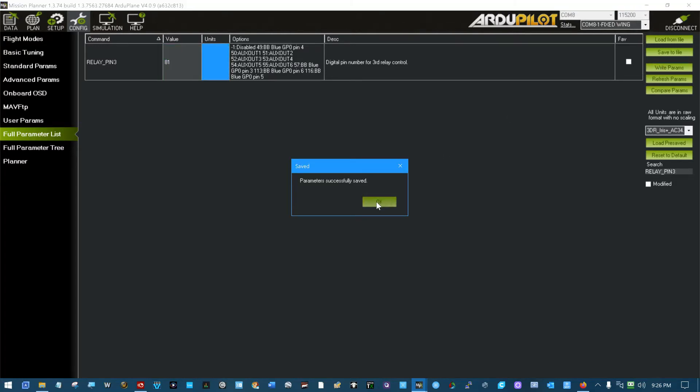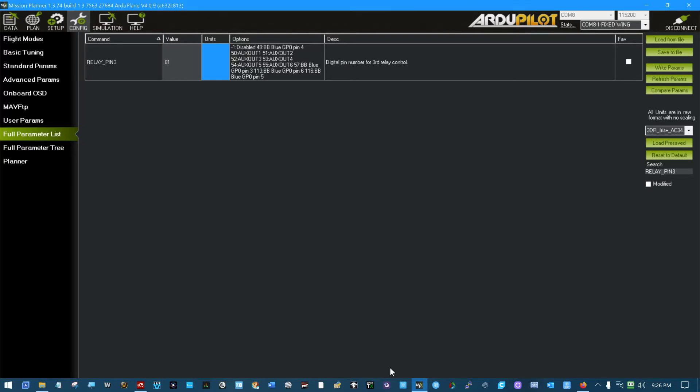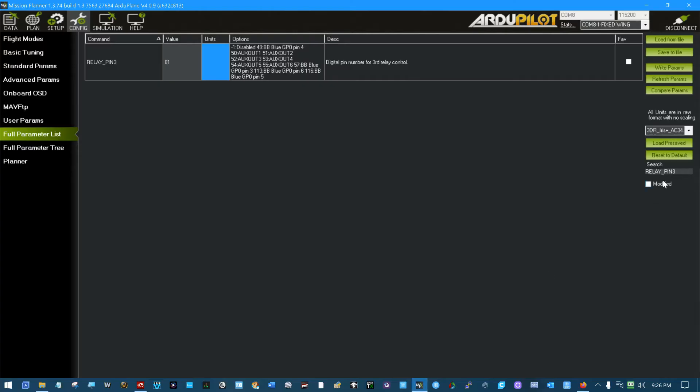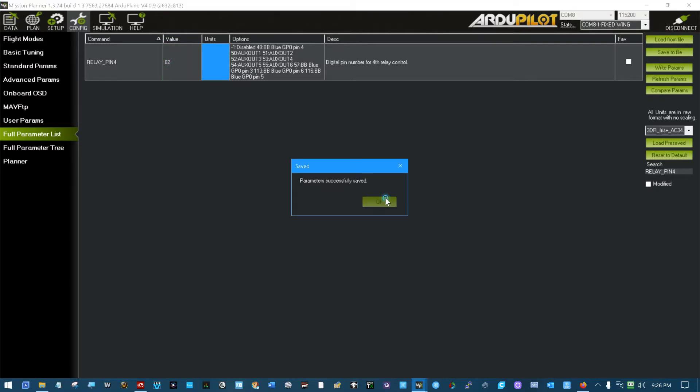The next one we're looking for is relay pin 4, which we're going to set to 82. Find relay pin 4, set that one to 82, tab — write successful.